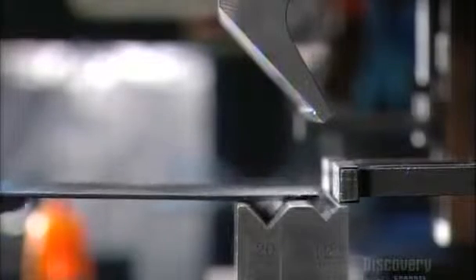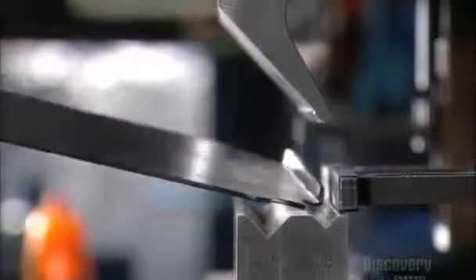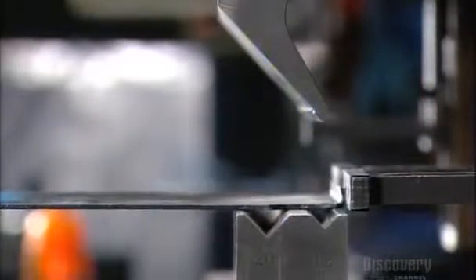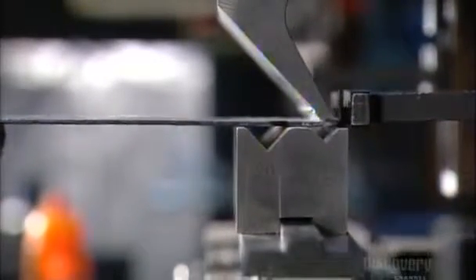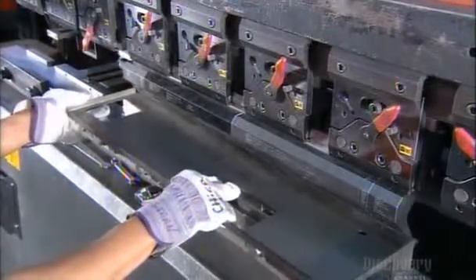They shape the parts in a machine called a press brake. This is one of the door panels. The machine forces it against a die, bending the edge. These bent edges will strengthen the door and help it fit snugly into the frame.